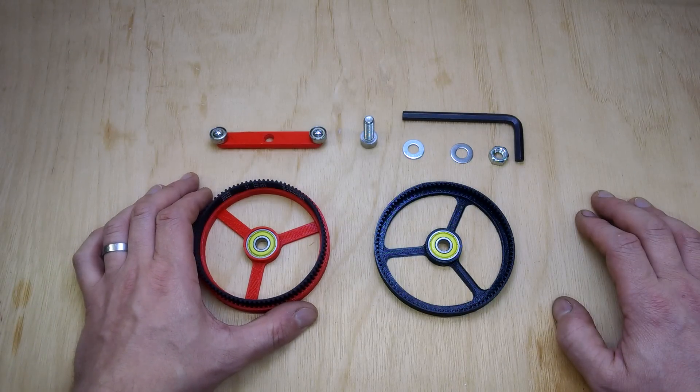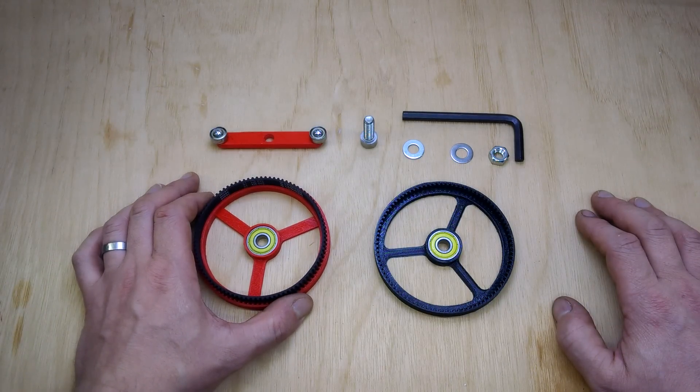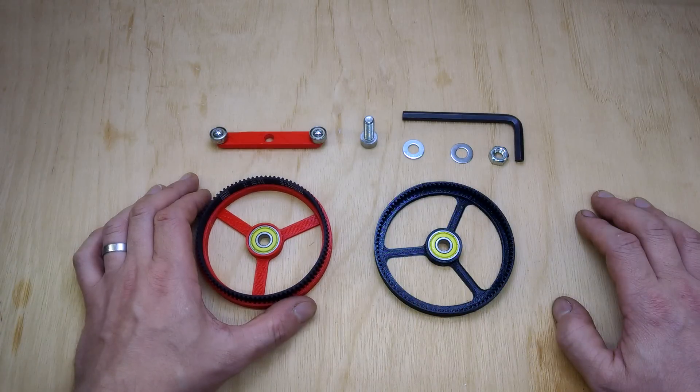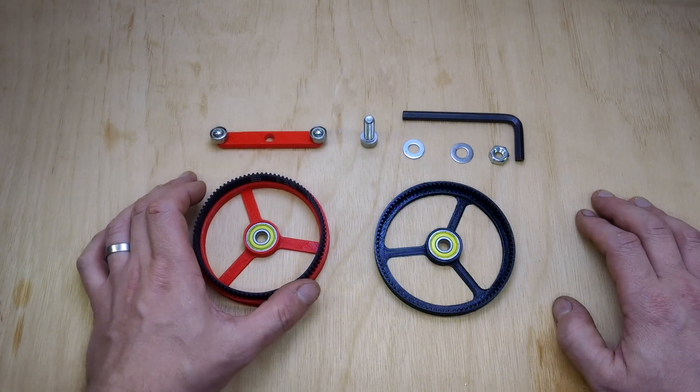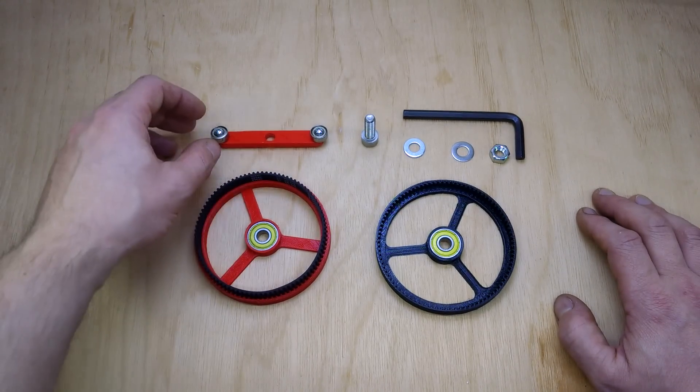Some people I've seen do this on YouTube videos already have used a flexible filament to achieve the spline section, and I wondered whether you could achieve that with a timing belt closed version.